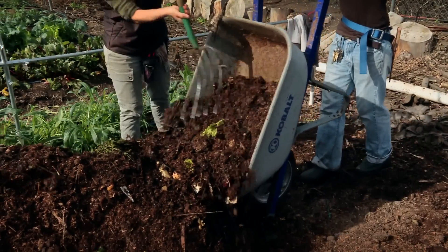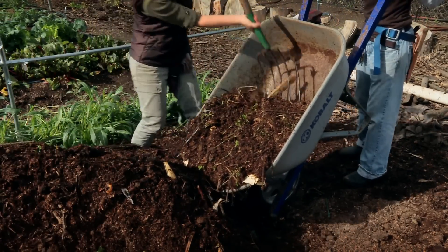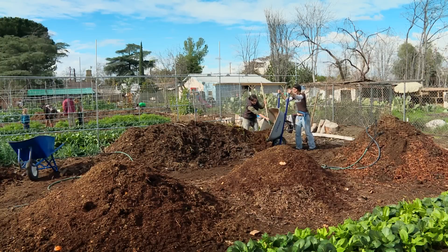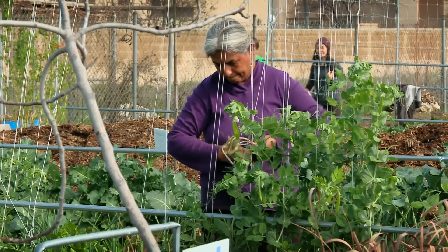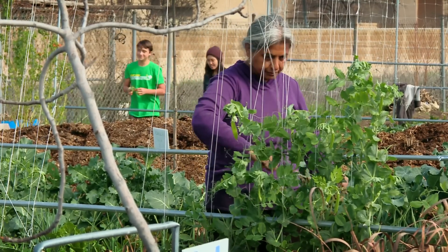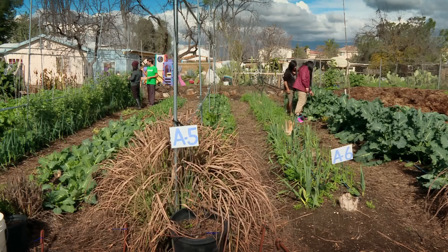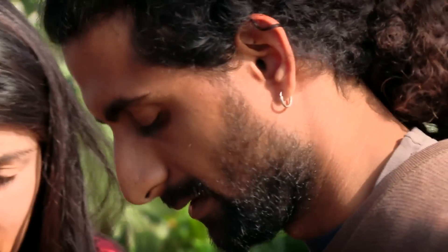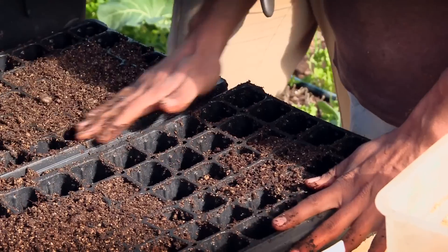Nothing is wasted at the Kumars' farm. As a community-supported agricultural farm, people join the co-op and the farm feeds them. Every week on Wednesday they harvest whatever is fresh and ready, pack it into boxes, and send it out to their members. But beyond their reach in Los Angeles, the Kumars have a message to share that could work anywhere.